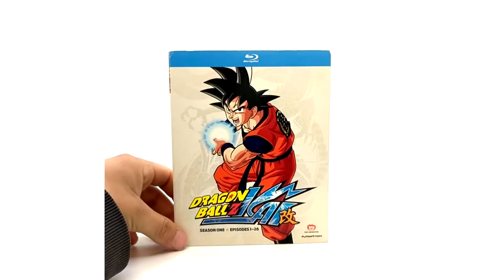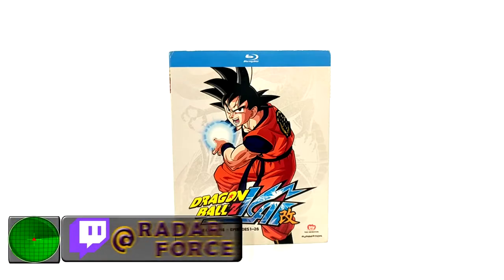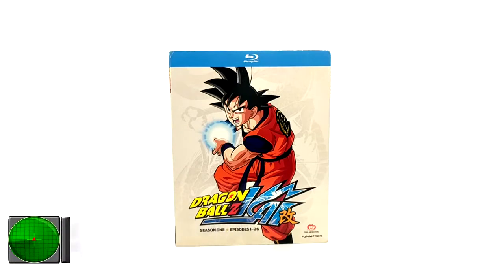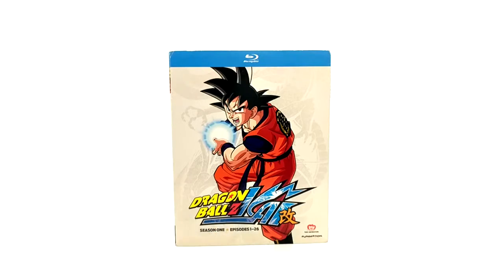Here we have Season 1 of DBZ Kai Blu-ray. As mentioned for the DVD counterpart, there is a Yamamoto score version of Season 1. The text on the back that says who did the music will still say Kikuchi, so it's not really worth finding unless the person selling actually knows it's that specific score. It's going to be difficult to track one down. My Blu-ray could be the Yamamoto version, but I doubt it — they're super rare. They only came out in 2011, and the Season 1 was re-released with Kikuchi in 2012.